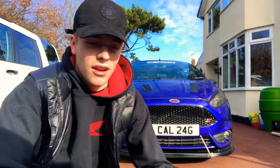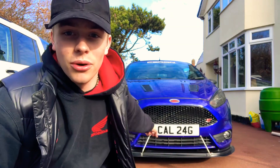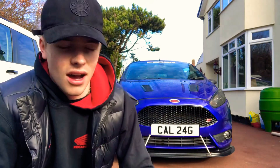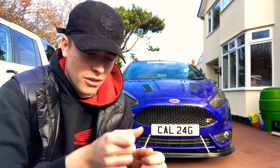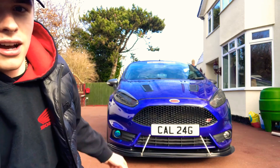Right, well I've done it — I've done one. That is the fiddliest thing I've ever done in my life, harder than putting the skirts on or wrapping the headlights. It was a nightmare. I've got a squeegee but it's too big, so I'm in the middle of trying to get all the air bubbles out with my thumb and the squeegee.